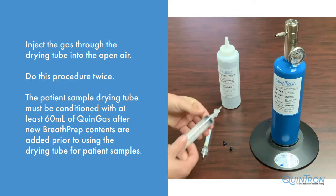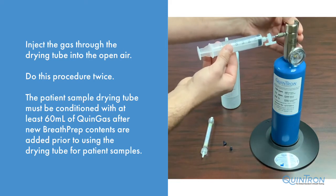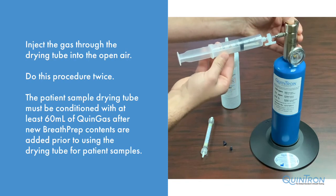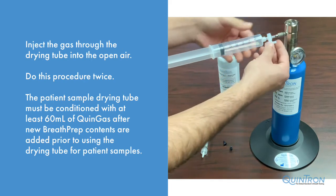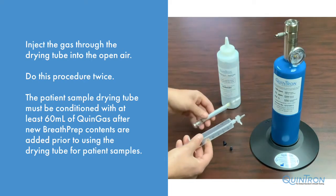We are going to do this procedure twice because the drying tube requires 60 milliliters or more of calibration gas to be ran through it after each new fill of the tube. You do not need to do this unless you have refilled the tube with fresh desiccant.